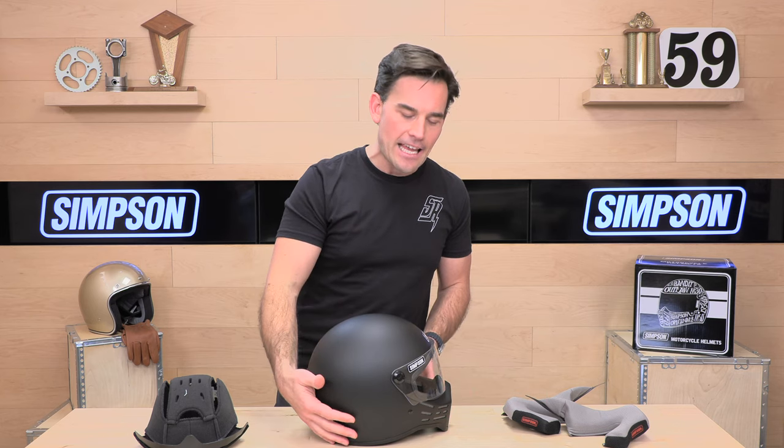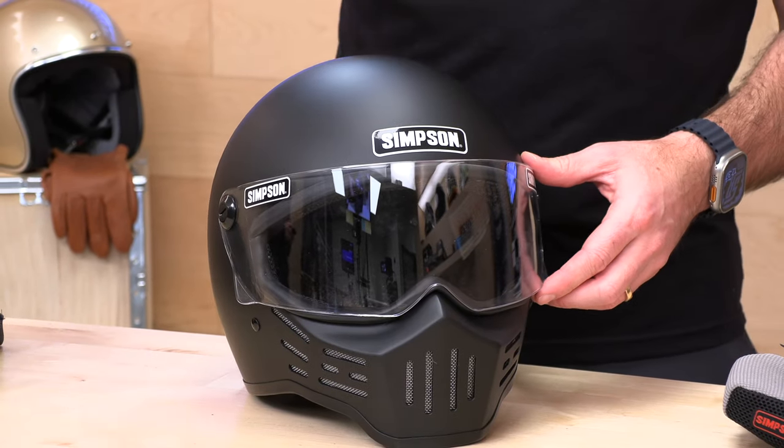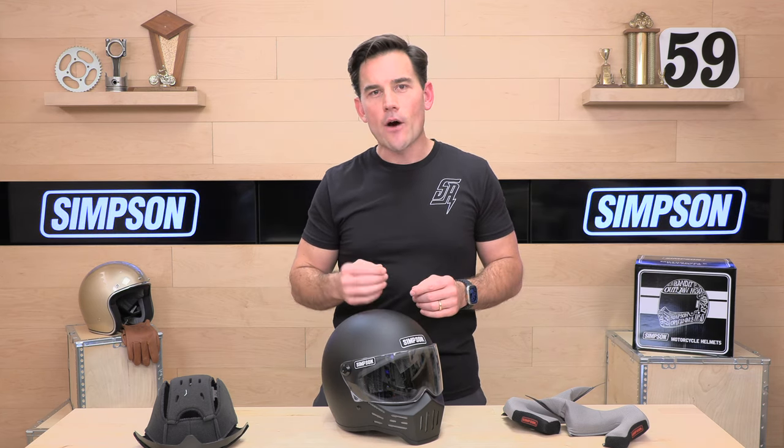If you've got questions I didn't answer, go over to speedaddicts.com because our rider support team is standing by. You can speak to a human by phone, email, or live chat. And if you've already got an M30, let us know how you like it in the comment section below. Appreciate you all for watching — we'll see you next time to find out what's in the crate.